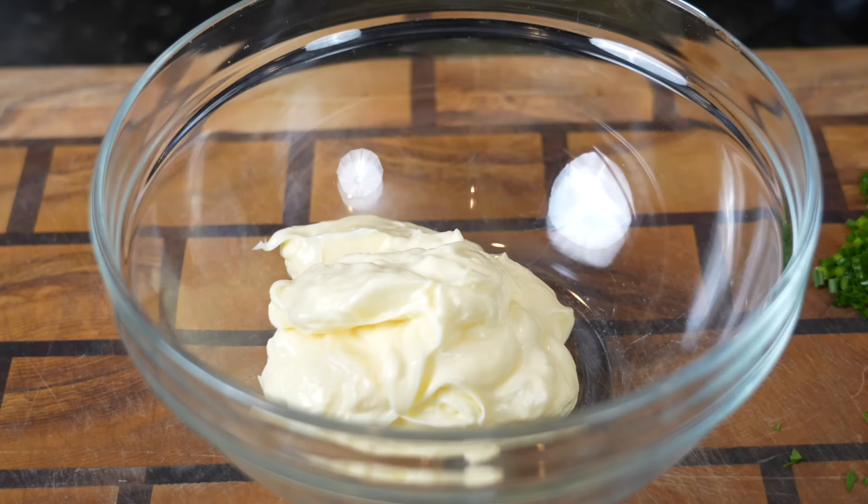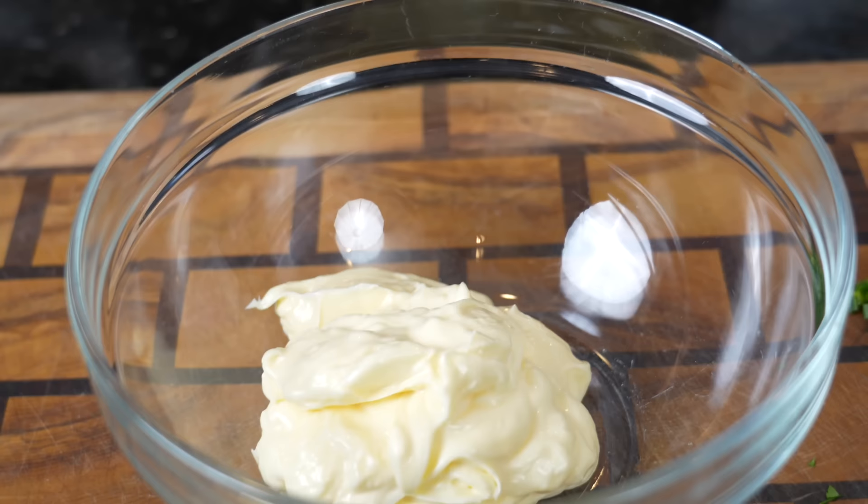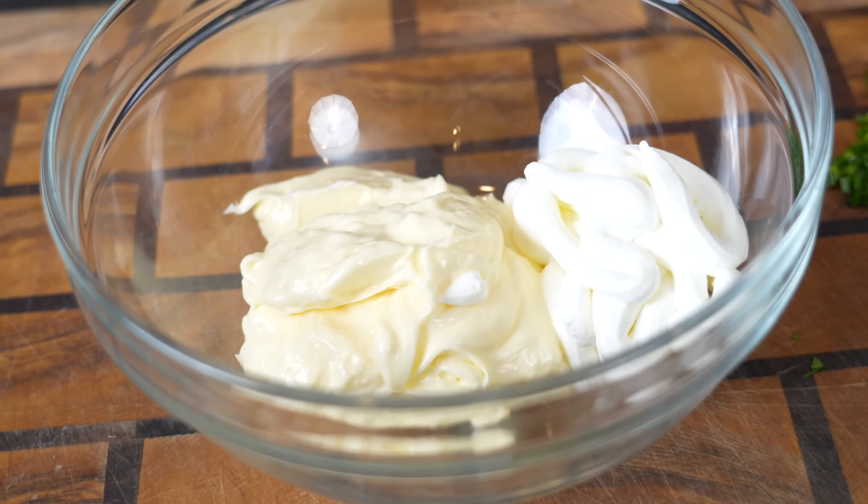We're going to make our ranch dressing from scratch — for the most part. We are using a little ranch seasoning, so not fully from scratch, but nice and easy. We're starting with a cup of mayonnaise. For all you folks out there that say you don't like mayonnaise but you eat ranch dressing, I'm giving you a side eye. One cup of mayo, about a quarter cup of sour cream, and since we're making a buttermilk ranch, about a quarter cup of buttermilk as well.